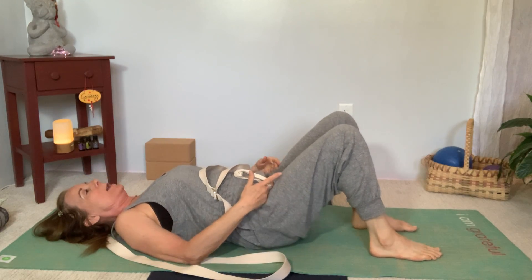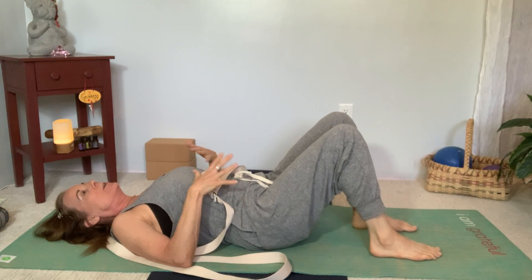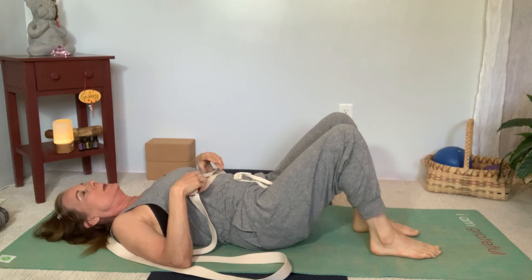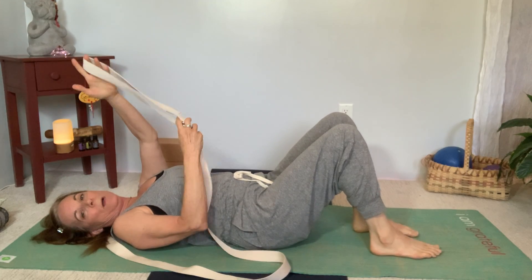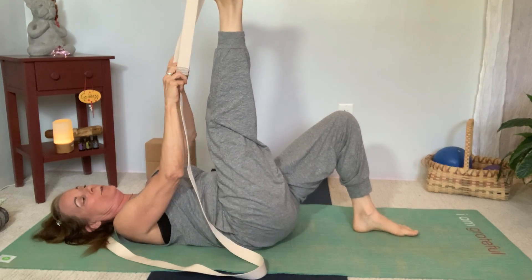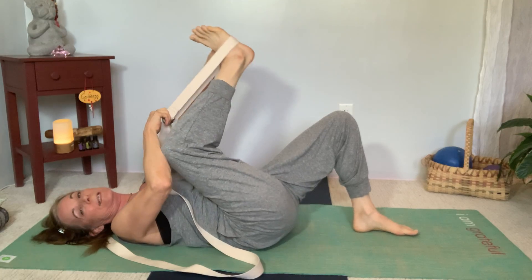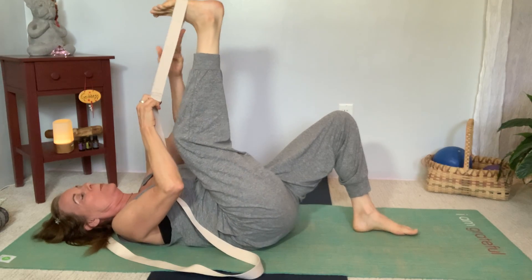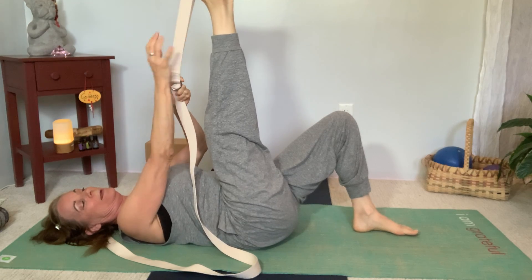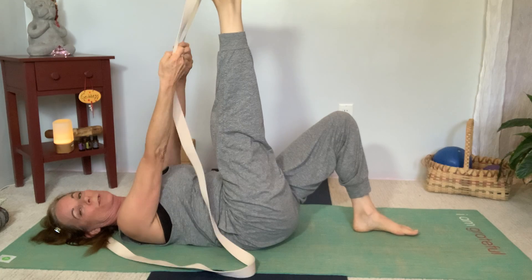So we're lying on the floor. Start with your legs bent and get into a comfortable position. I don't necessarily need your legs to be straight — I'll give you that option in a minute. Take your strap and put it around the base of your right foot. Don't put it right in the middle of the foot; place it around the heel or around the ball of your foot.